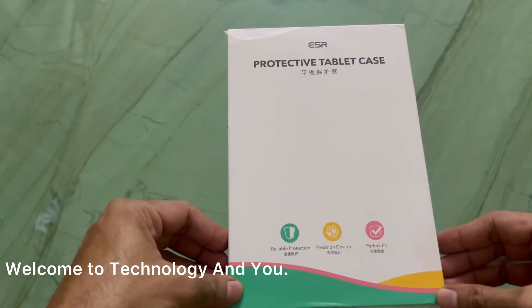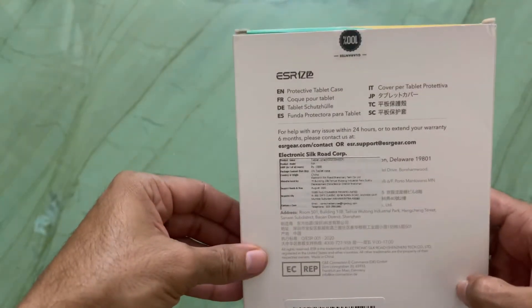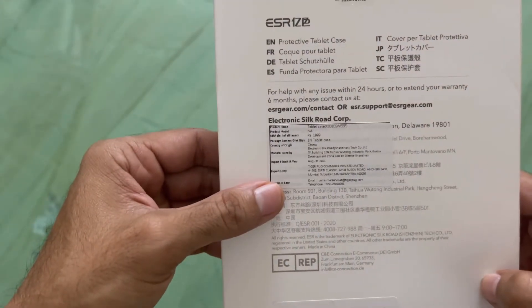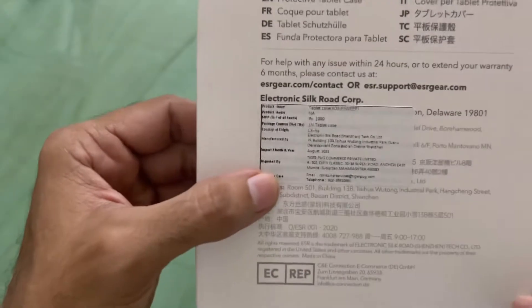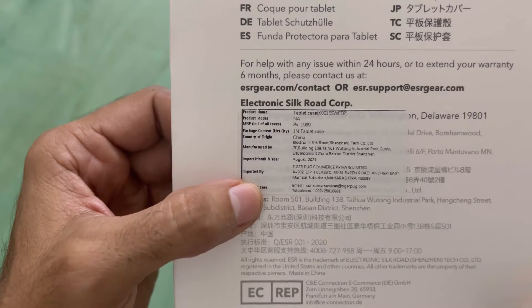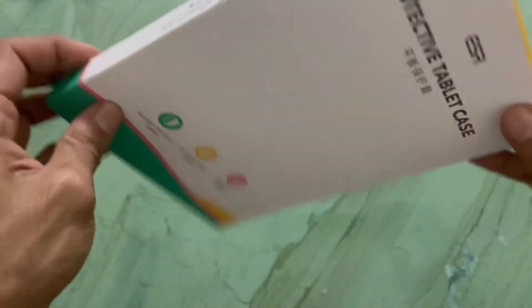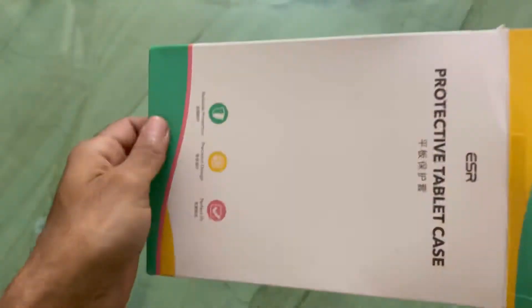Hello friends, welcome to Technology and You. Today I'm sharing this video about the cover for iPad mini 6. I ordered this on Amazon yesterday and it was delivered today as promised. It is very reasonably priced — I'll share the link with all of you. Here in India it's costing around 1300 rupees, which is really cheap.